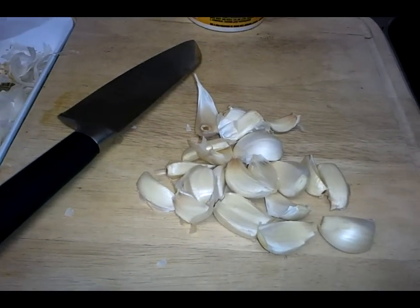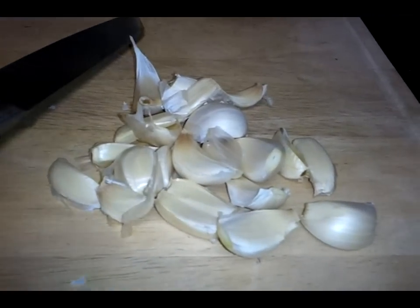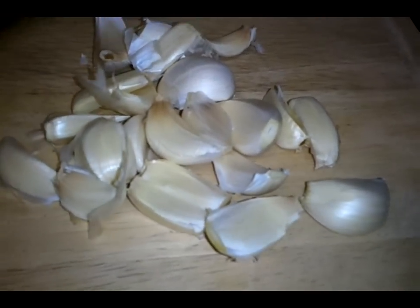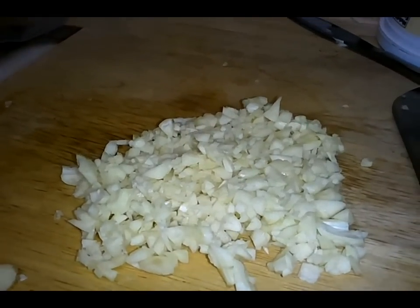A very important thing for lobsters in this particular lesson here is garlic. Garlic and butter. So I'm going to mince this garlic right now. This is a ton of garlic — it's an entire head of garlic. Diced.